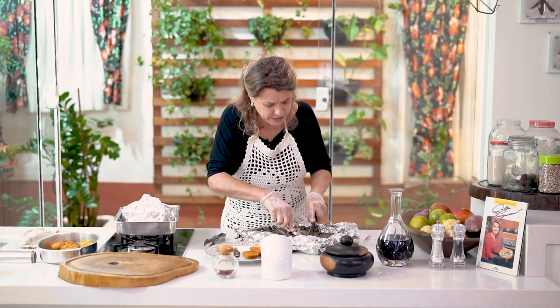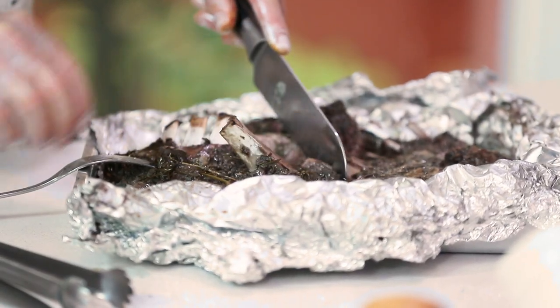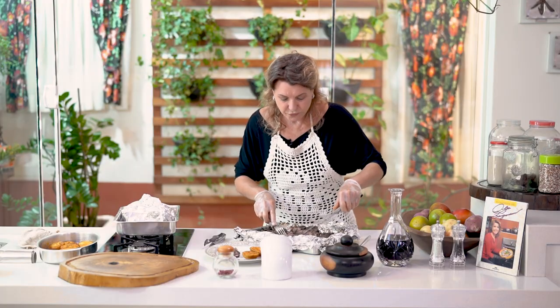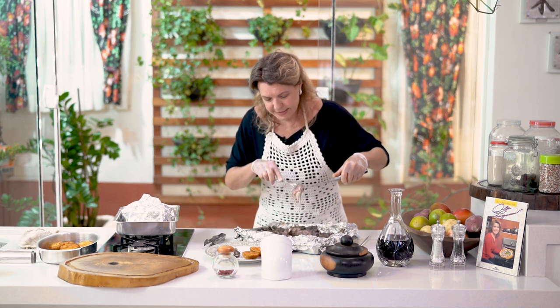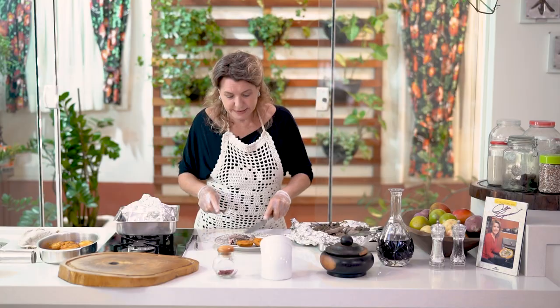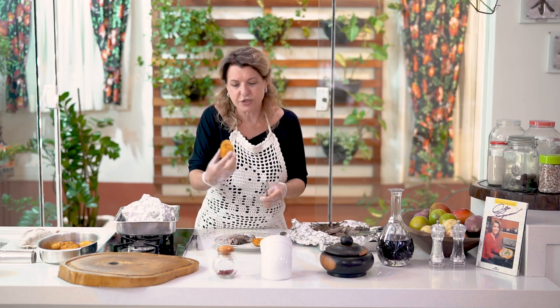Depending on your forno — because each one has a different type of oven — you might have a wood-fired oven, a gas oven, or an electric oven; I don't know which oven you will use. So you will know your own oven. This batata is great because you can eat it with your hand! You can even make it as an aperitivo.